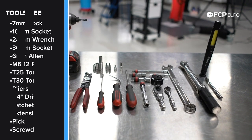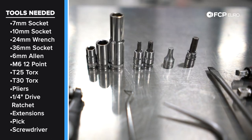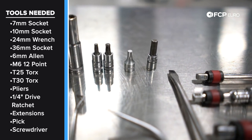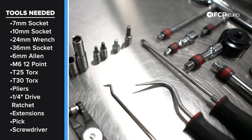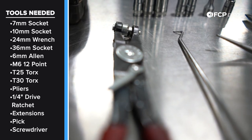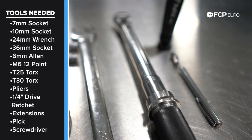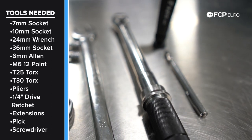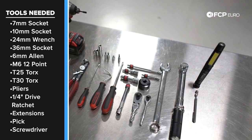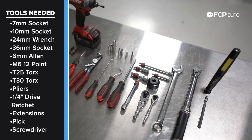We're going to be using a variety of common hand tools to replace the oil filter housing. There are a few specialty tools — primarily a quarter drive M6 socket, an M6 12-point or triple square, a T25 and T30 Torx. Spring hose clamp pliers would be very helpful, as well as a good quality torque wrench that can go down to 10 Newton meters, and a 36 millimeter oil filter socket. Outside of that, a quarter drive ratchet, a variety of extensions, and as always a magnet and a light would be helpful. And with that, let's get to it.